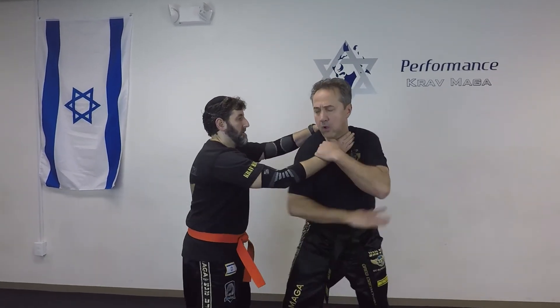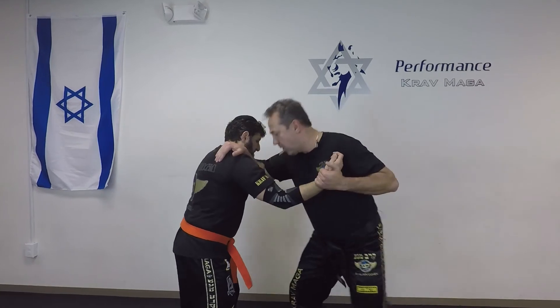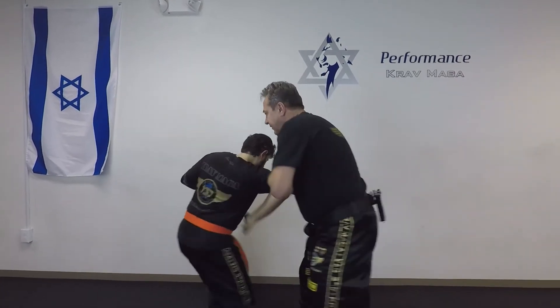Here we go — one, two, three, four, five, six, seven and eight.